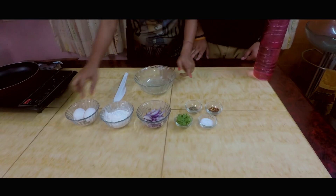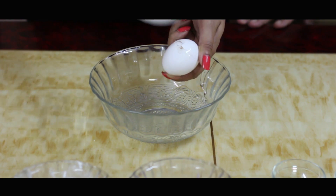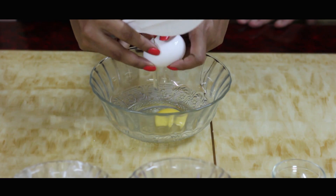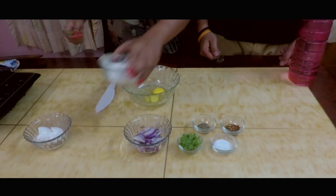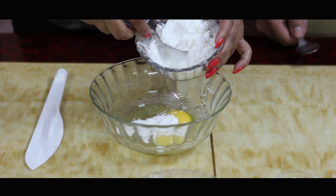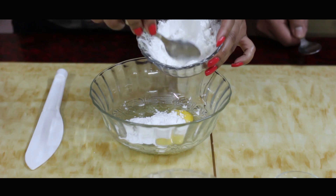Let's take a mixing bowl. In it, we are going to beat 2 eggs. To this, let's add 4 tbsp of corn flour. If there is 1 egg, add 2 tbsp of corn flour.